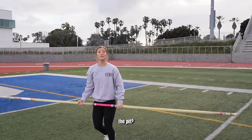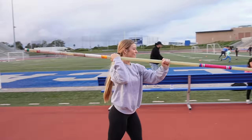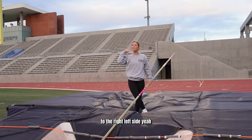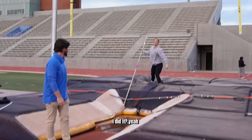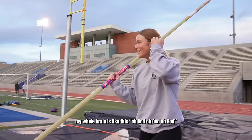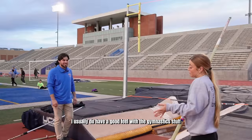Gotta get to the pit — lock in! Your runway is different than mine. She might be a lefty — jumping immediately to the left side. Yeah, she did it! I did it? Yeah! She's completely oblivious, but very happy. How do you do gym without the feel? I usually do have a good feel for gymnastics stuff. That's all this sport is — it's feeling. I think that one felt better. Yeah, that was better.